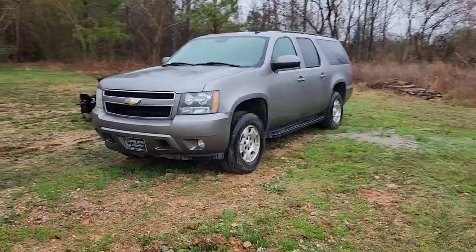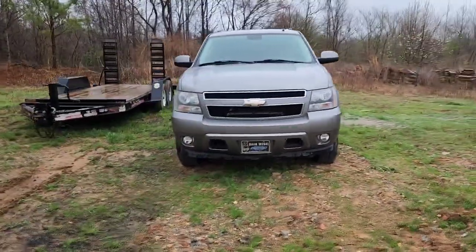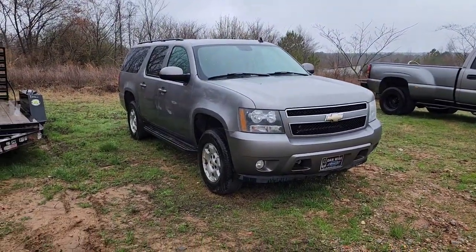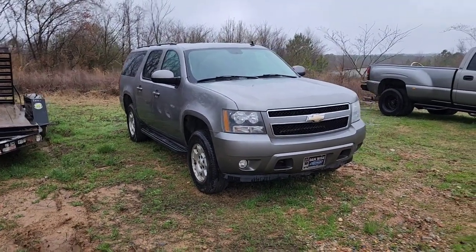This is gonna take a couple months probably to get done because I don't have the time to devote to it quite like I should, but we're gonna nudge at it a little bit as I can and get it done. I'm gonna carry you in the shop and show you what I got parts wise.